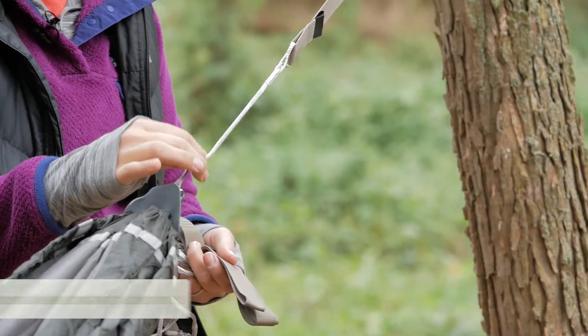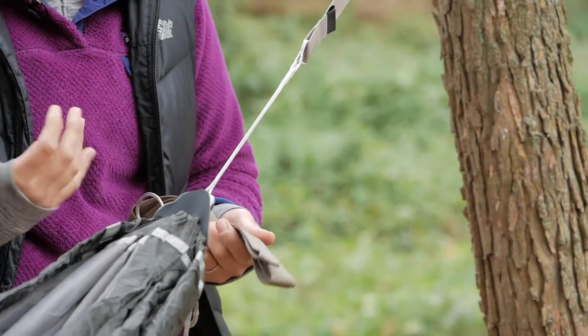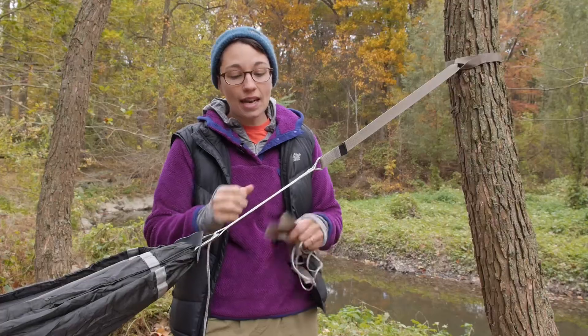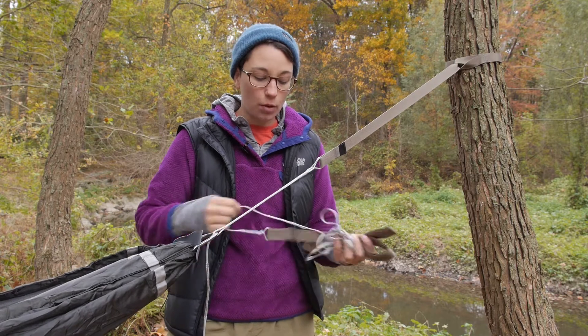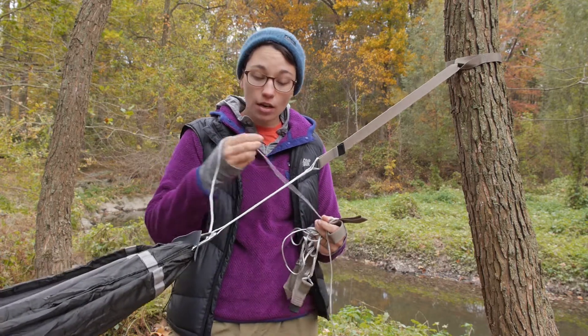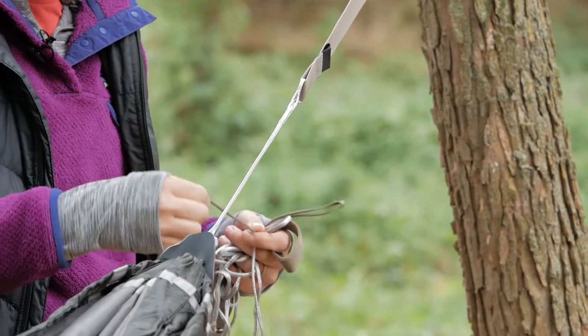Below that you have a three millimeter Dyneema cord. Dyneema is incredibly supportive and incredibly strong for its weight. It is actually a slit cord, so you have all of the adjustment points that you need. Depending on how far apart your trees are, you can attach that to any of the attachment points throughout the cord.